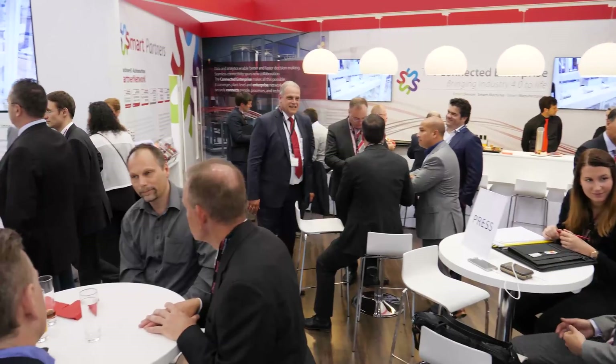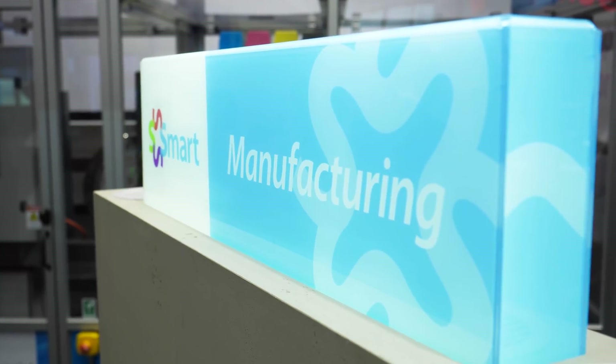They've created a platform and electronic control system which was really quite unique for what we needed. Tonejet was a company which we knew from the past, and they had a vision about printing on cans. When they saw that we have a technology with iTrack, suddenly their lights went up and they thought, okay, we could utilize this technology to print on cans.